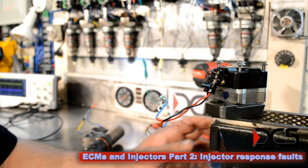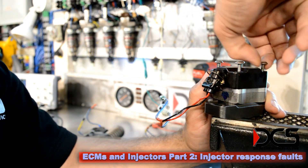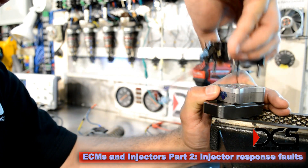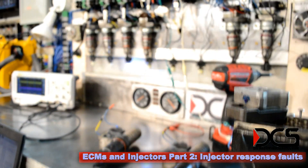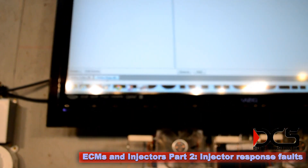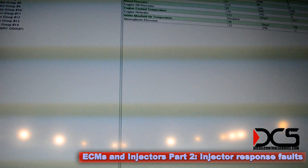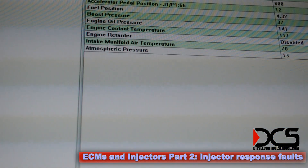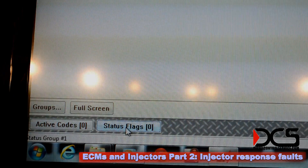Imagine you're sitting there idling and you have an injector problem. Will the ECM be able to tell? On the Caterpillar 8.3, let's take a look. Nope — no codes, no status flags.